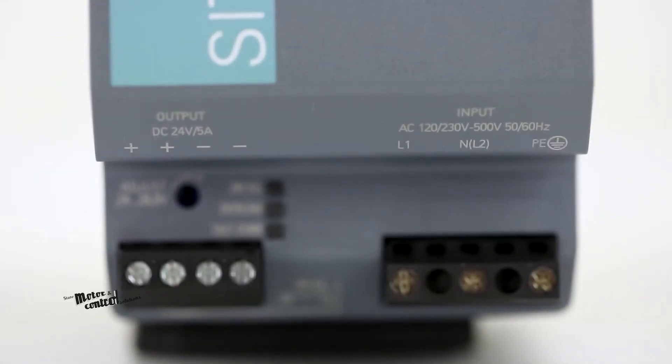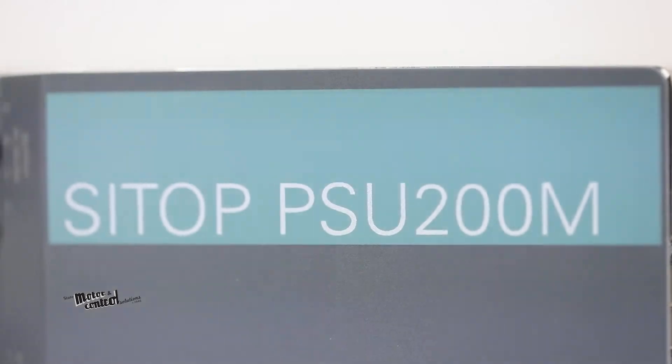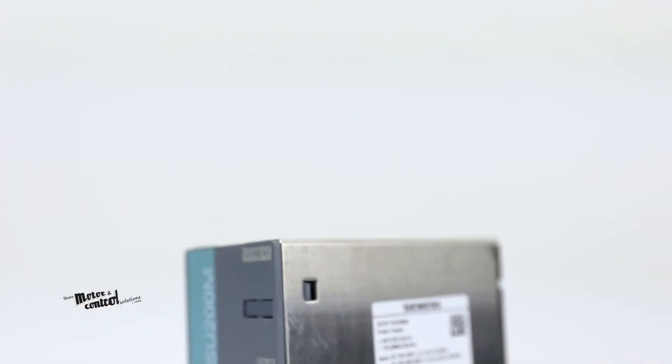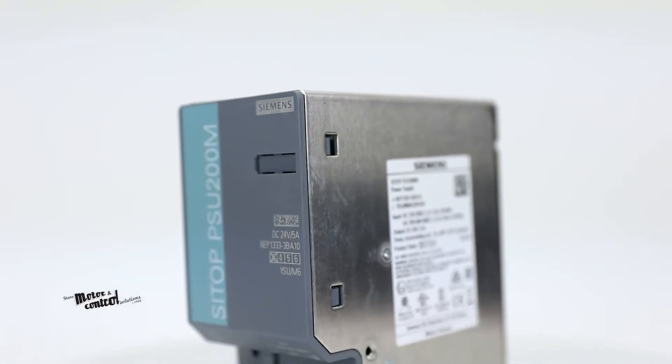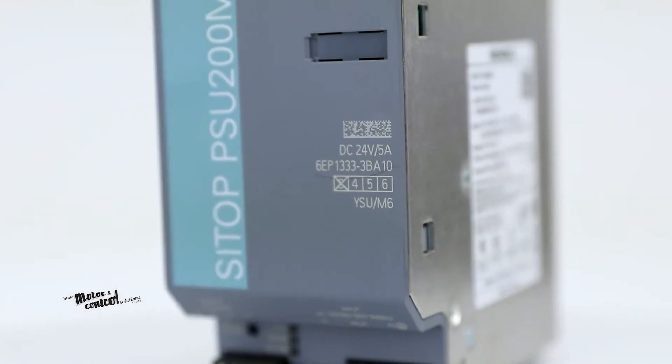The SITOP PSU8200M Power Supply from Siemens is a highly efficient, compact, metal-enclosed power supply that helps keep energy consumption and heat generation down and helps protect from large voltage fluctuations.